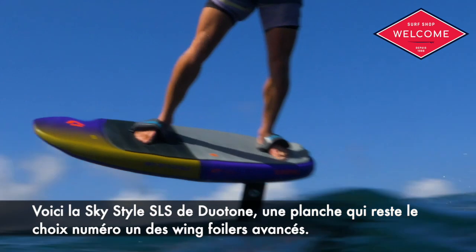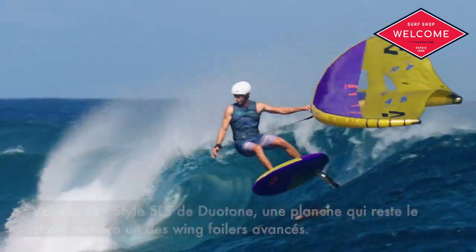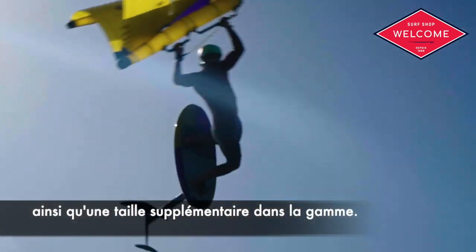Introducing the SkyStyle SLS from Duotone, a board that remains the top choice for progressive wing foilers. For this season, our design team has refined the shapes, added new features, and introduced an additional size to the range.